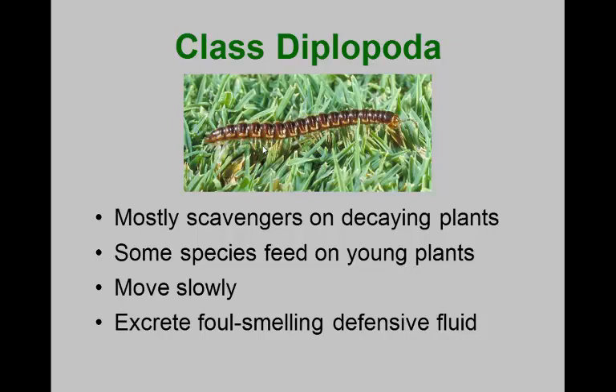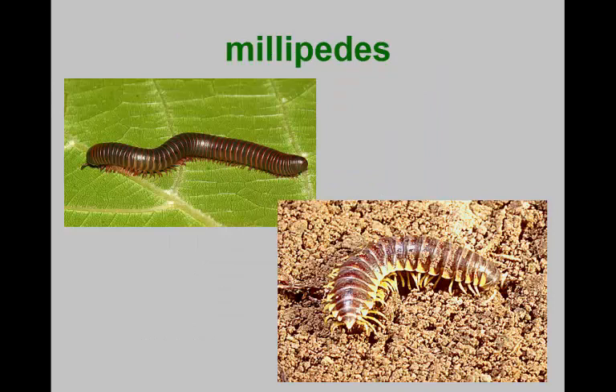Many millipedes have repugnatory glands — if you pick one up, it may make your fingers smell, but it's not poisonous or harmful. A little soap and water removes the odor. There are various millipede species; fairly large ones in the Appalachian Mountains of southern Ohio can reach three and a half to four inches long. They usually stay deep in leaf litter eating decaying material, but come up after rain to find new feeding areas.